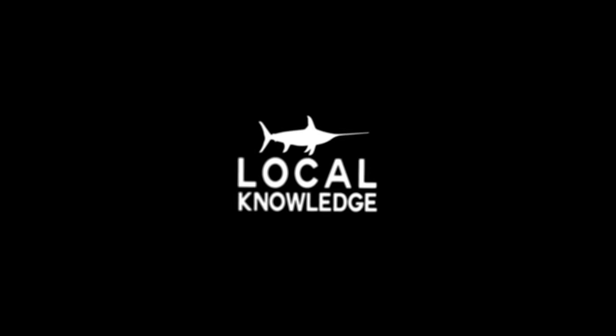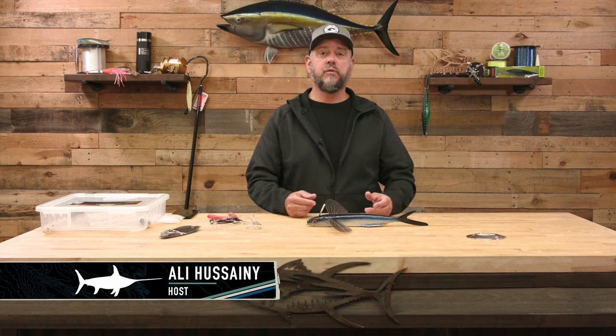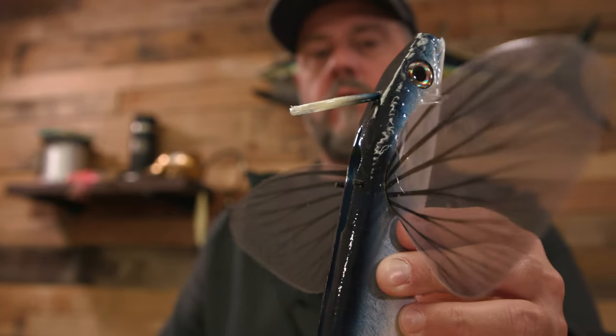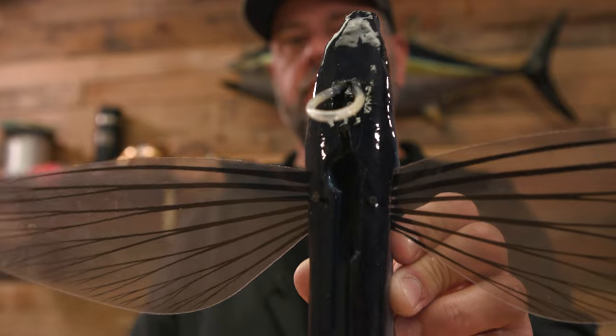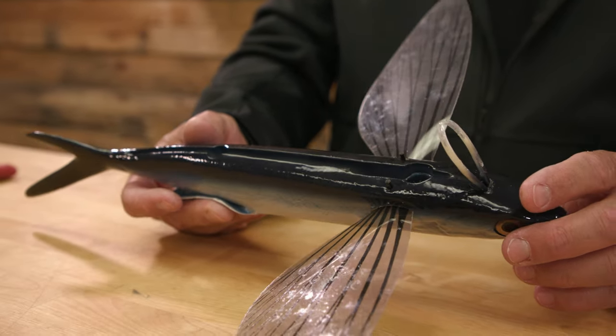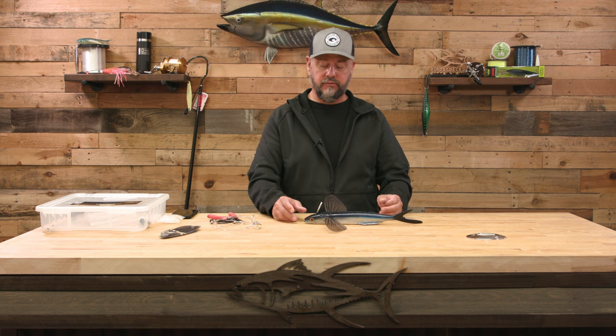Hey guys, Oli here from Local Knowledge. Today I want to talk about one of my favorite tools slash toys — the California Flyer. The reason I wanted to make this video was pretty simple: I fished the heck out of this bait this year and had great success with it, but I saw a lot of people flat out doing it wrong. I had to learn too — the guys at California Flyer actually dialed me in because at first I wasn't doing it right.